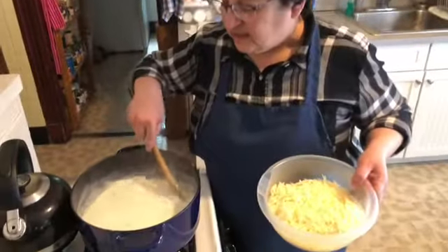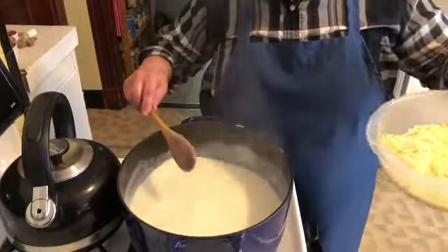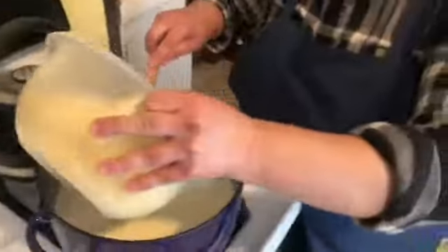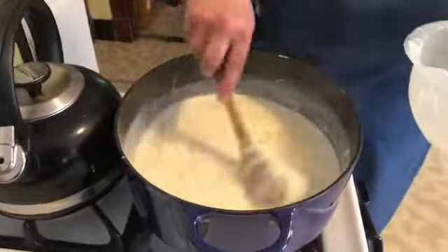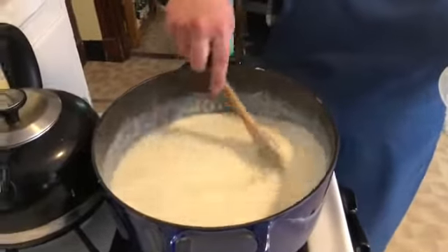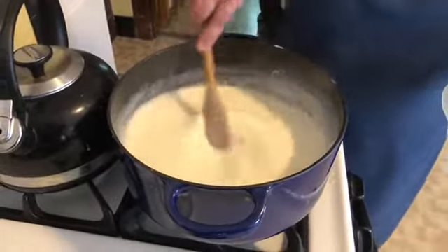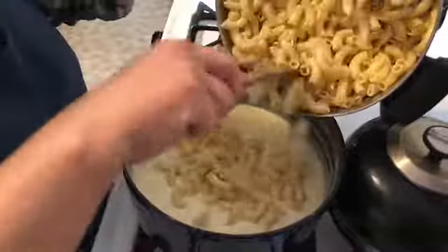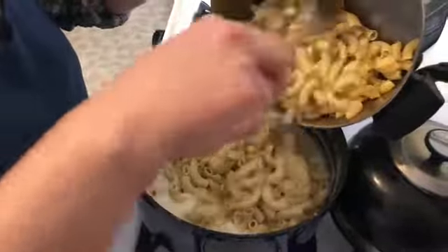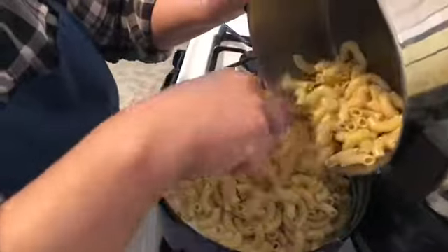Once I've got it all whisked in nice and smooth, I'll go back to the wooden spoon and cook it, stirring continuously, until it thickens up. Now this white sauce has thickened up a little bit — it's not super thick because the cheese is going to add a lot. I'm adding the cheese now: two cups of cheddar, two cups of gruyere, and one and a half cups of parmesan. You decide what cheeses you want to use. Once the cheese melts, I'll season the sauce with a little bit of salt, pepper, nutmeg, and just a pinch of cayenne. Then I'm dumping in the pasta, which I cooked a little less than the package directions since it's going to cook more in the oven.